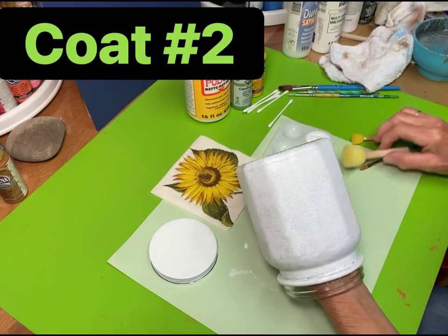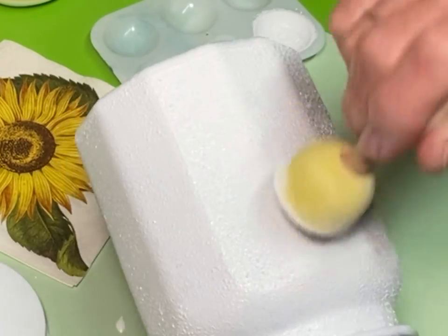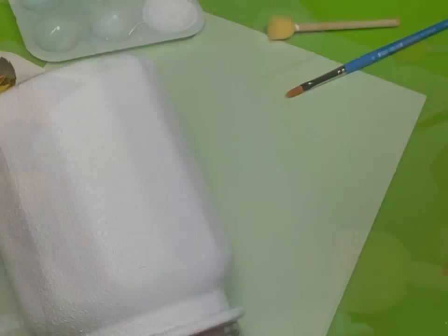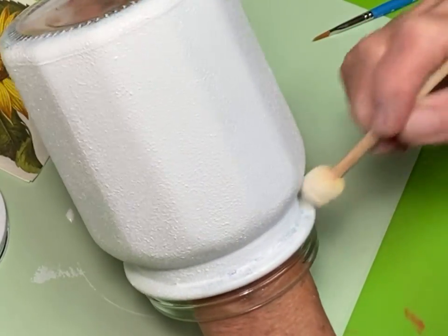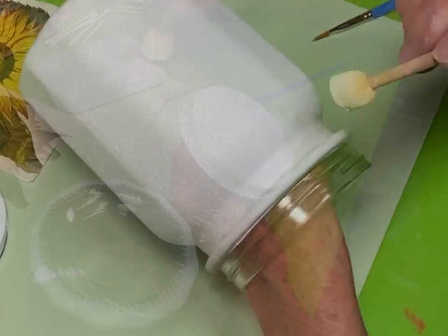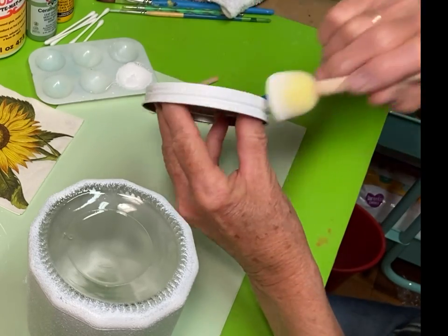The first coat has dried — didn't take very long — and I'm going to apply coat number two. You can see the bubbles forming again but they're not as bad because it's paint sticking to paint instead of paint trying to adhere to the jar. I do use a smaller sponge to get up under that lid — it's just a little bit easier.